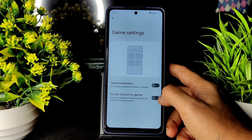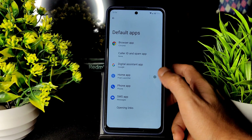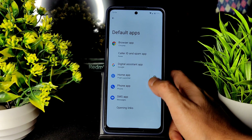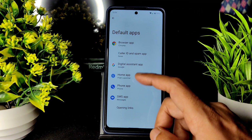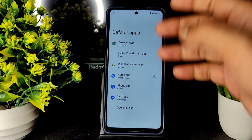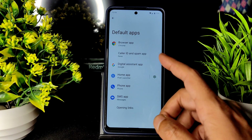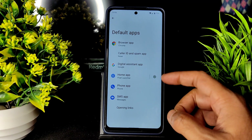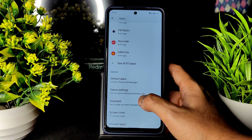Into Apps, you get default apps here. Game settings are also given — game dashboard you can enable, do not disturb for games also available. The home launcher is Pixel Launcher. You can change the default browser — like Brave — and even the dialer can be changed from here.